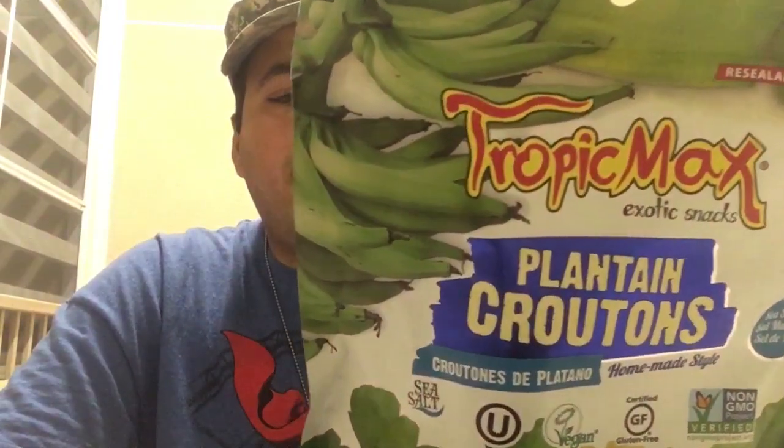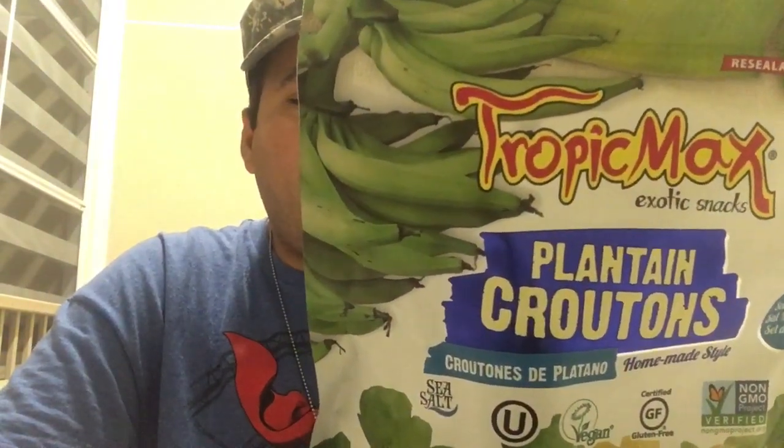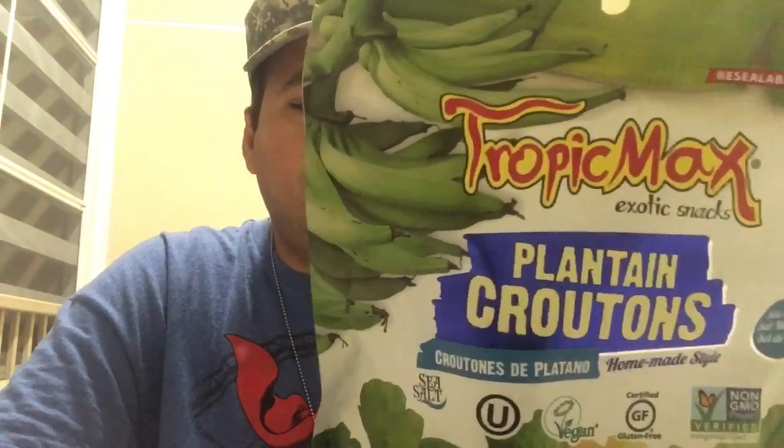And the ingredients — look at it. It just says fresh plantains, palm oil, and sea salt. Nothing else to it. It's made in Ecuador by Plantain Republic of Ecuador, and it's exported all over the world to all those countries that normally eat plantains.